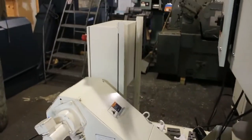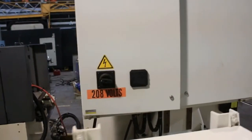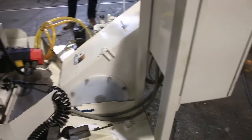And here's your serial number tag: P99YTH684, new in 1999. Thank you so much for watching our video.